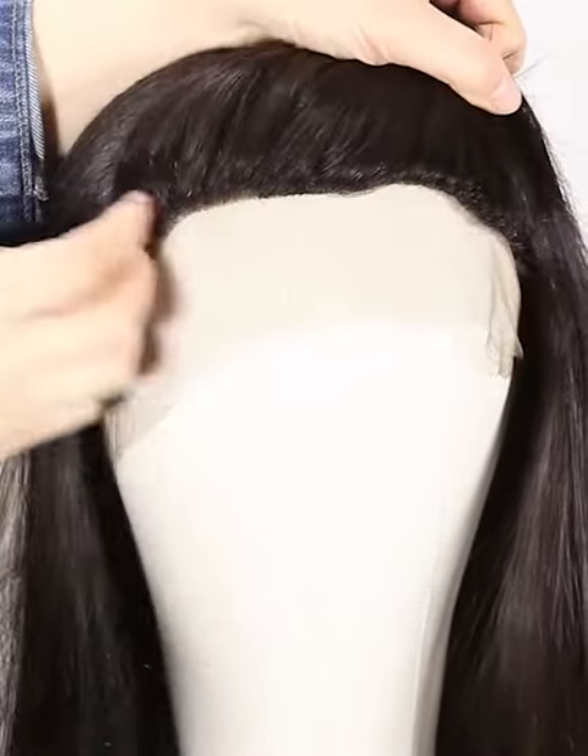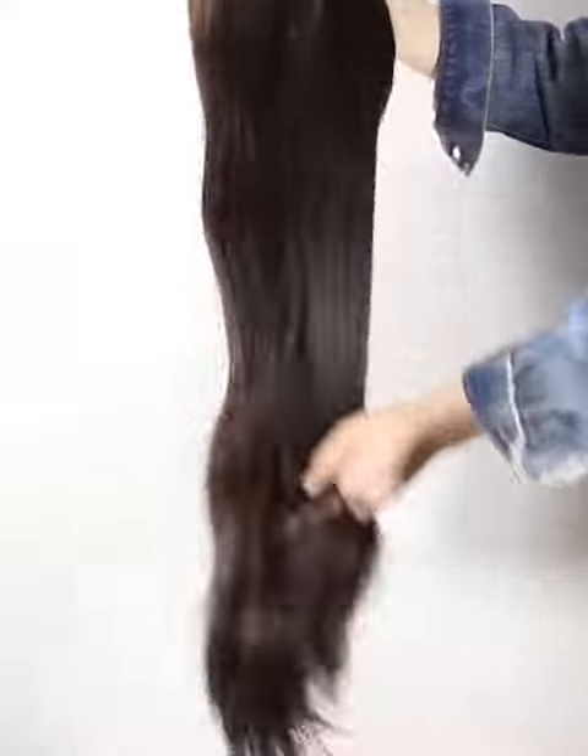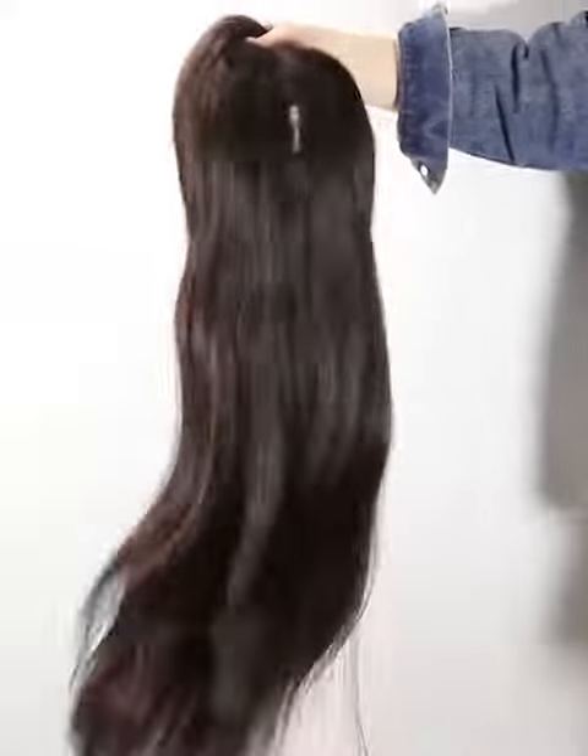Mostly our wigs come with freestyle. If without special instruction, you can part from anywhere. If you want a right part, left part, or central part, please let us know and we will prepare it for you specially.